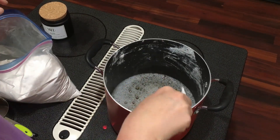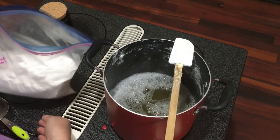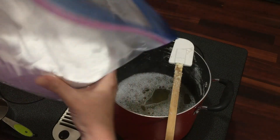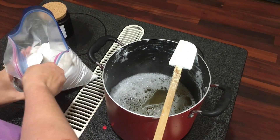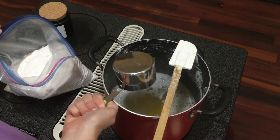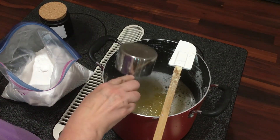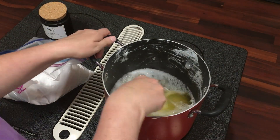Okay, so now it is all melted in there. What I like to do is take the borax and the washing soda and mix them together first — it's just easier to handle. You're supposed to take a cup of borax and a cup of washing soda and add it to your soap pot. That's just how I do it, and then you mix it all up.